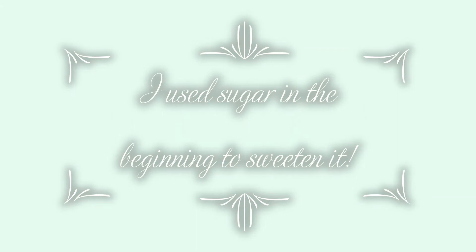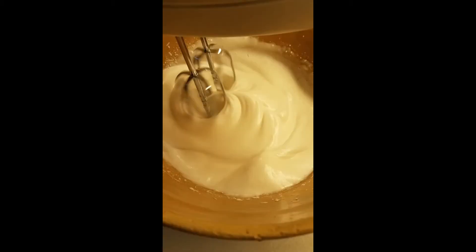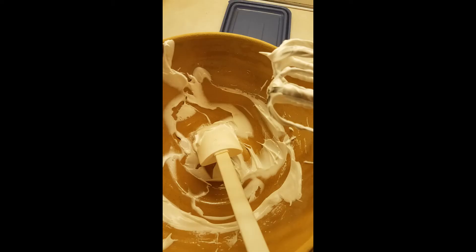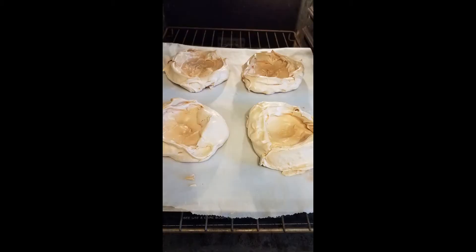I also added sugar because I want it to be sweet — I used about half a cup and sprinkled it in slowly. You don't want to add it all at once, and it takes quite a while, like five, six, seven minutes of beating. Then I made these little nests or cups of meringue — you can make them look nice if you pipe it, but I didn't have a piping bag. Then you bake it in the oven for about an hour at 300 degrees, and this is what it comes out looking like.